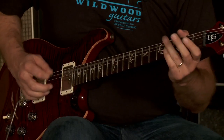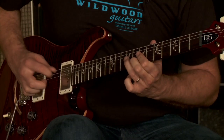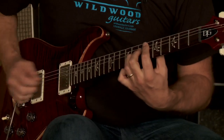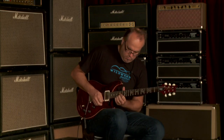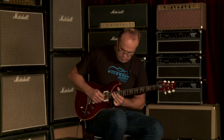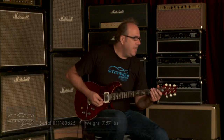[Guitar solo] Yes, Paul Reed Smith DGT in Black Cherry, here at Wildwood Guitars.